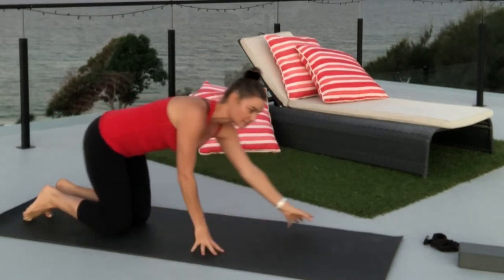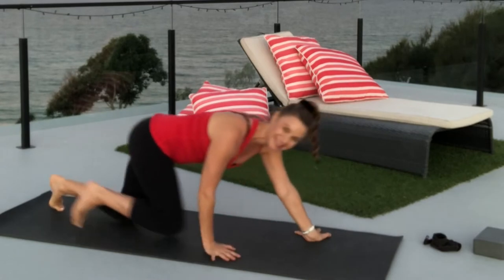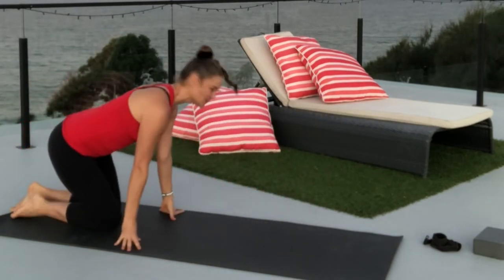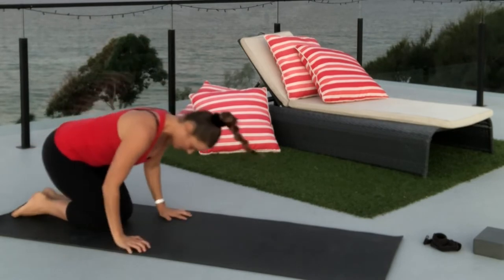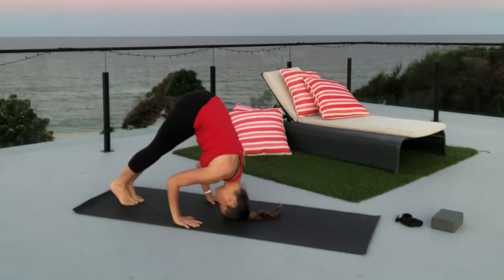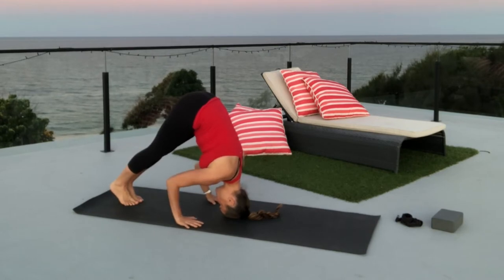Make sure that the space around you is safe, so that if you were going to fall out, you're not going to go off the edge or onto something dangerous. Hands down, head forward. Inhale, let's come up to down dog legs, squeezing the arms in.